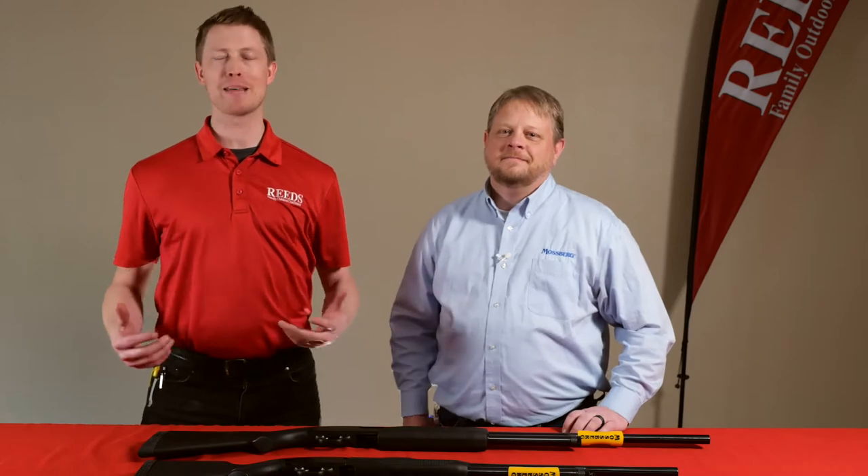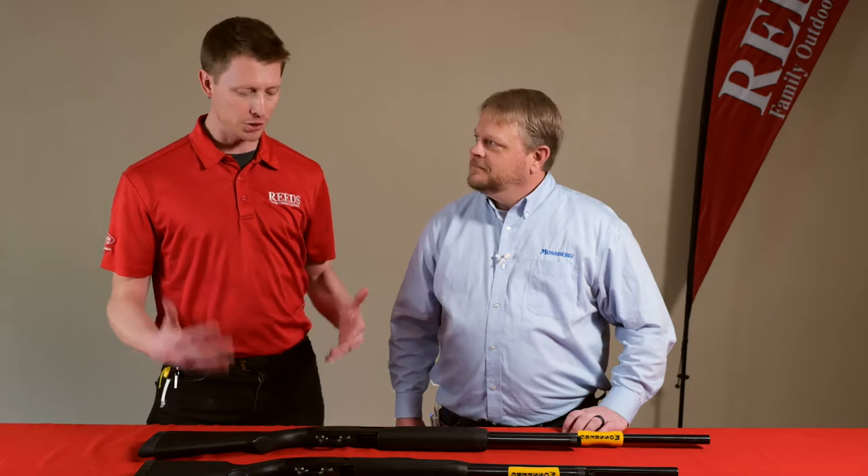Mossberg has been popular for many many years, and especially in 2020 we're here with Chad from Mossberg for the Reed's Virtual Gun Fair. We're going to be talking about pump-action shotguns in this video, and we've got two options here.